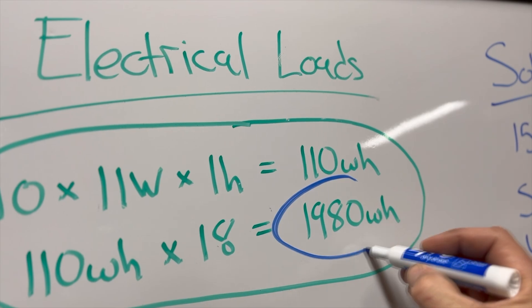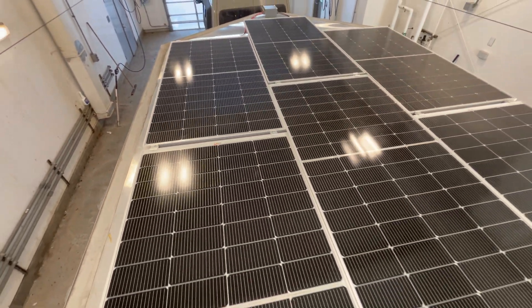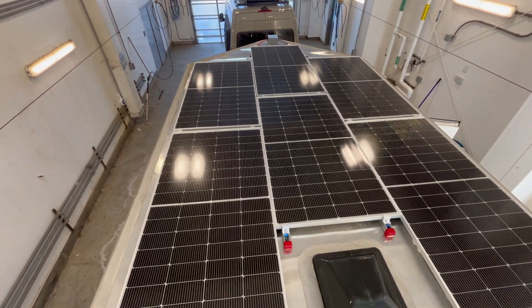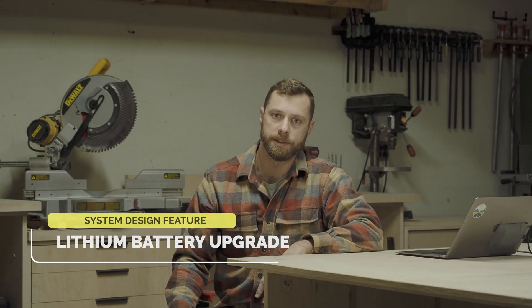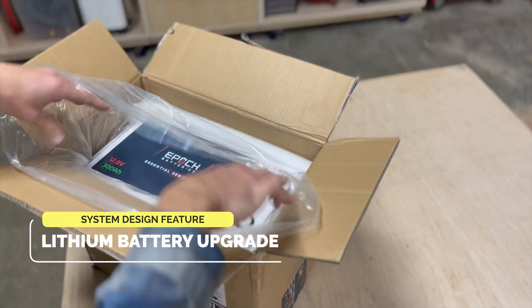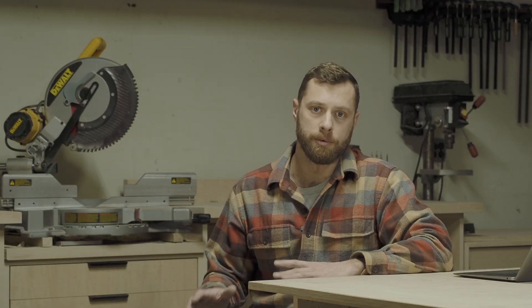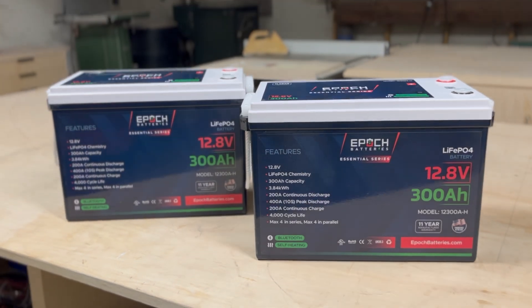Let's review. We have our lighting electrical loads, which are around 2,000 watt hours daily, and we have our solar yield — both winter and summer — which are both above 2,000 watt hours daily. What happens with the excess solar electricity? This is where a lithium battery upgrade comes into play, allowing us to store that extra solar power and use it when the sun is not shining. For this lithium upgrade, we chose two 300 amp hour Epic lithium batteries.